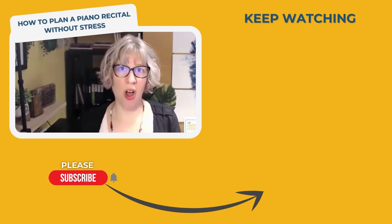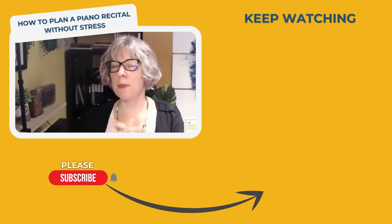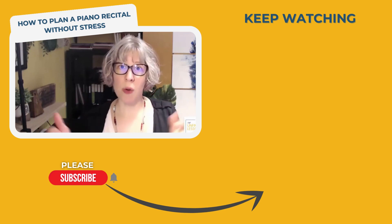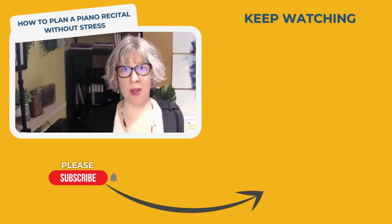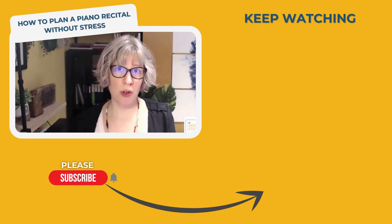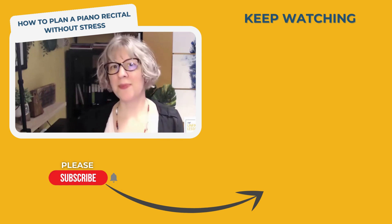You're not going to want to miss out on the recital prep series we've got going on this month. Be sure to hit the subscribe button so you don't miss out, and also check the description below to watch the first video in this series, which covers types of recitals and marketing them to your students and clients — especially if you're doing something new, you'll want to watch that one.